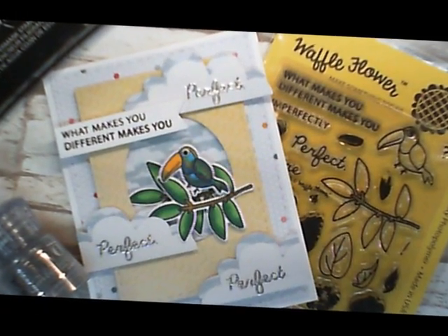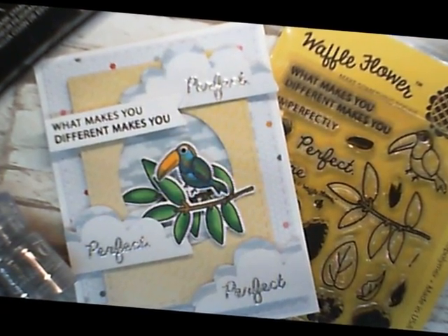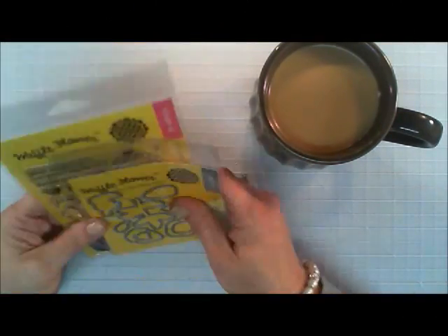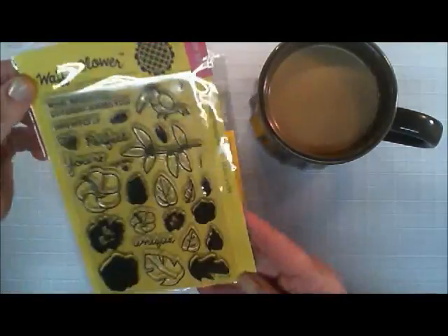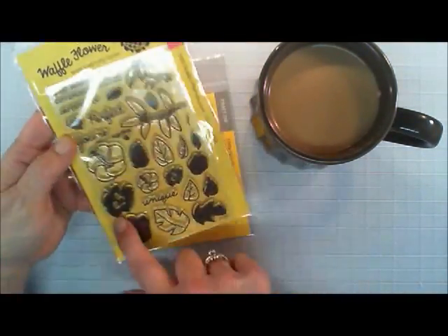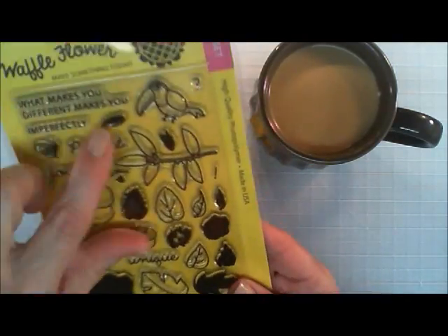Hello everyone. Happy Tuesday. Thanks for joining me. Today I'm going to be using a brand new stamp set from Waffle Flower. I've never ever bought one of their stamp sets before, but I'm really loving it. And I wanted to show you for Try It Out Tuesday that the stamp sets that you have, you could do many things with them.